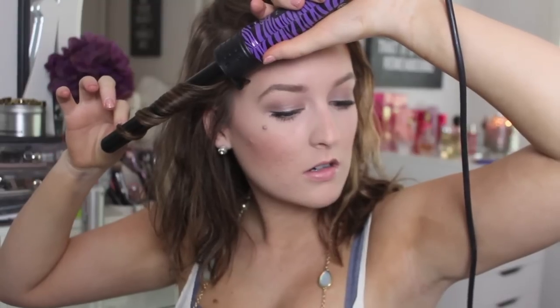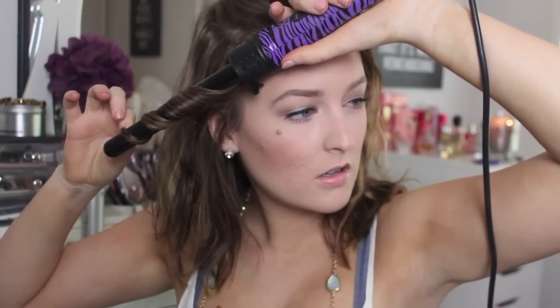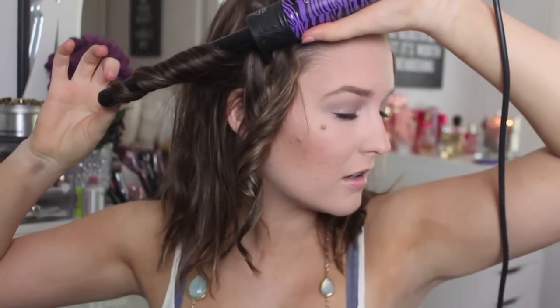So what I do is I just take random sections. In the front, I do bigger sections, and then I just wrap it around the wand, keeping the ends out a little bit for more of a natural look. I leave that on for about maybe 10 seconds, and then I just keep grabbing random sections. I do it all going away from my face, then keep grabbing random size sections.